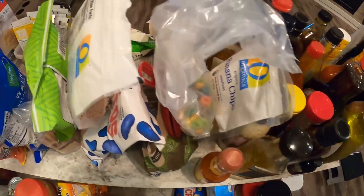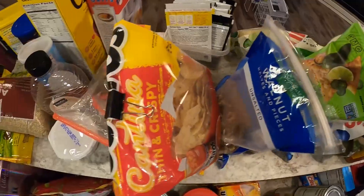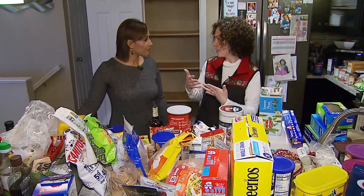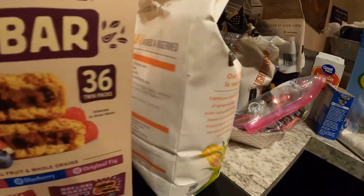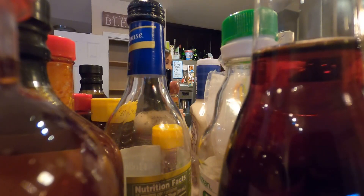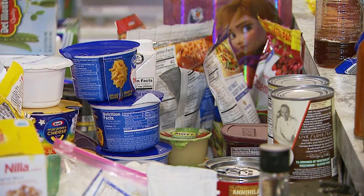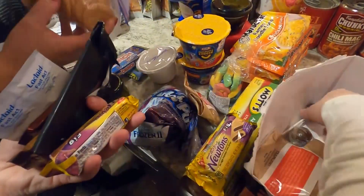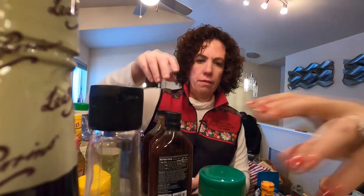We're going to take all of your product here and put it like with like — beans with beans, lentils with lentils, pastas with pastas, breakfast with breakfast. It helps us realize how much we have, whether we need all of it, and if there's anything expired or anything we no longer need. We try to reuse as much as possible.